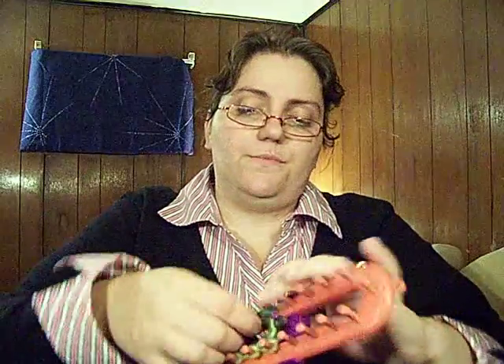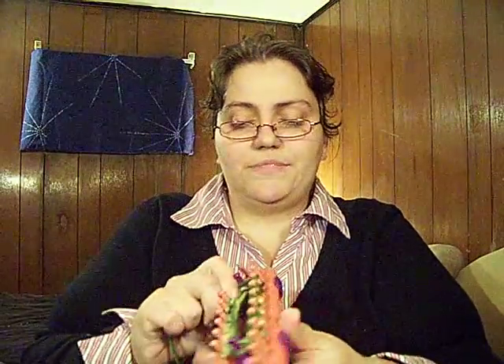Now comes the long part. If you have a row counter or some other way to keep track of how many rows you've done, you're going to do 50 rows of the tight knit stitch, which is taking one loop over two loops. You're going to do that for 50 rows. You've already got one row on there, so there are only going to be three rows on it to do this tight stitch. On your piece of paper, write down: 50 rows of tight knit.